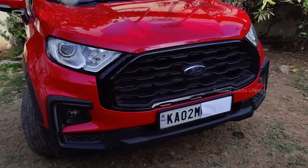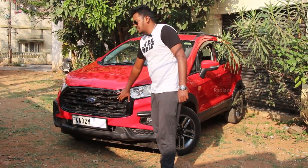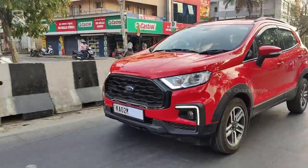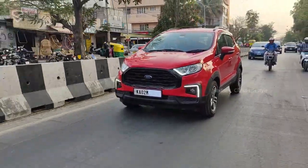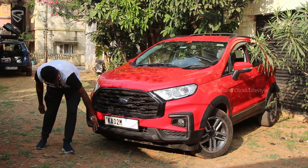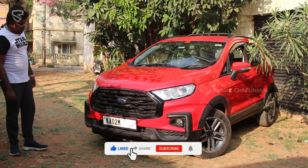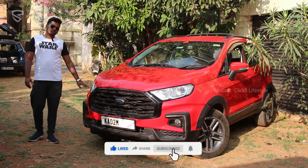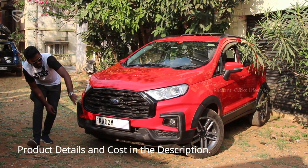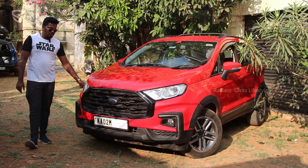Moving forward, the grille has been updated to the new Ford family design — similar to the unlaunched Ford XCV 700-equivalent SUV, the Ford Everest, and the Ranger. The headlights are retained as stock, the bumper has been reworked, and the towing hook is also different. The skid plate is not a direct bolt-on from the previous gen; it comes with the bumper. The entire bumper cost nearly 25,000, including paint, grille, boomerang DRLs, and fog lights. The fog lights are about 2,000 for a pair, the DRLs are six to seven thousand for a pair, the bumper itself is 13,000, and the grille was about 2,000.